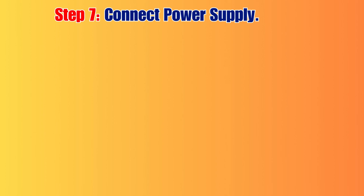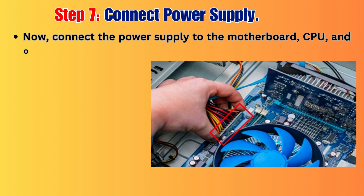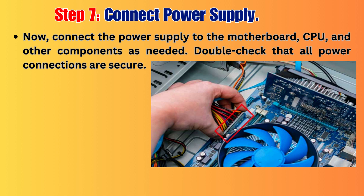Step 7: Connect Power Supply. Now, connect the power supply to the motherboard, CPU, and other components as needed. Double-check that all power connections are secure.